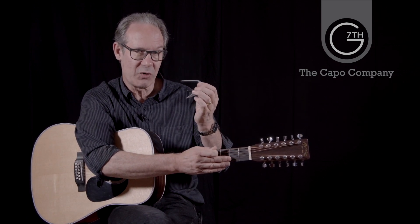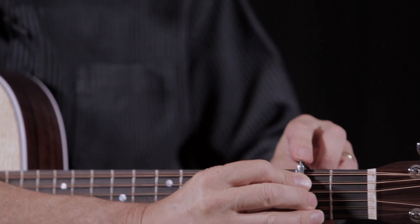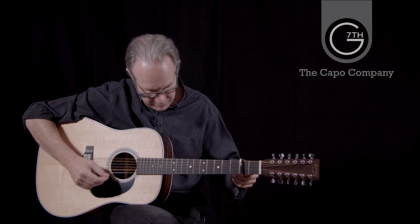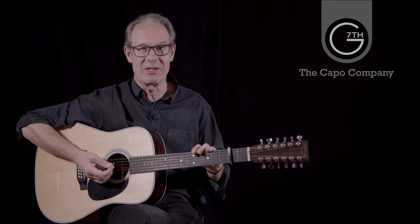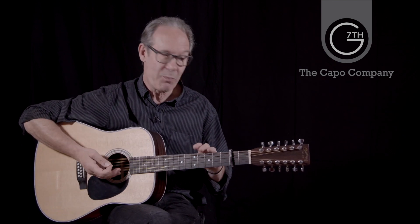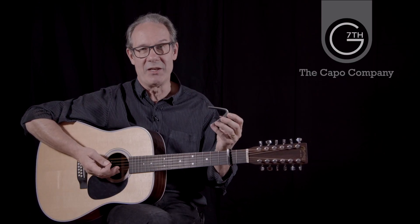So the Newport 12-string capo. We've applied the same principle — the compensated string pad — to our Heritage capo as well. And of course with the Heritage capo you've got the additional advantage of ART, the Adaptive Radius Technology System, which adjusts to the radius across the fingerboard. So with both these capos, the Newport and the Heritage, you've got the advantage of maximum tuning stability with the minimum tension required.